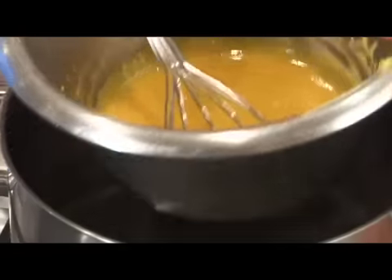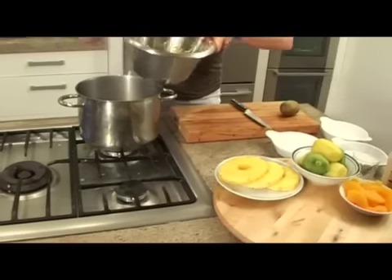And that is ready — just like that. It coats the back of the spoon.